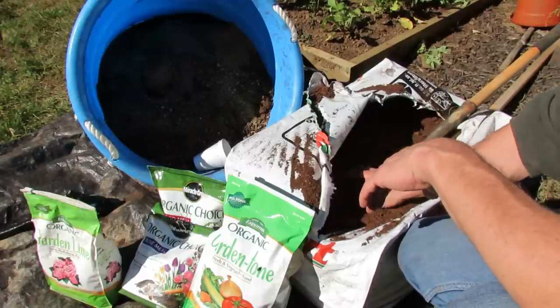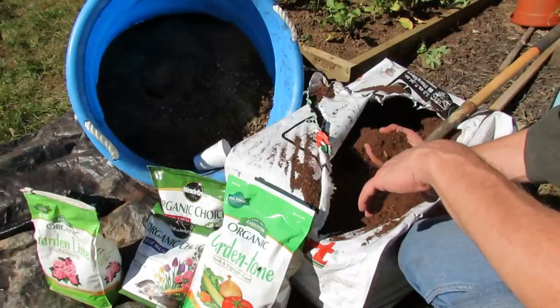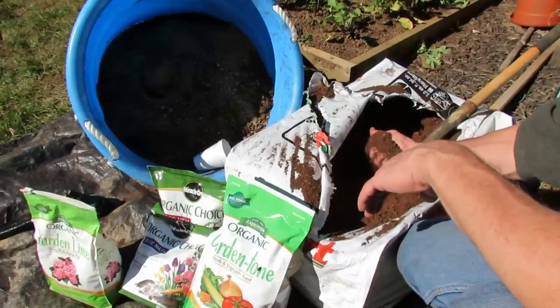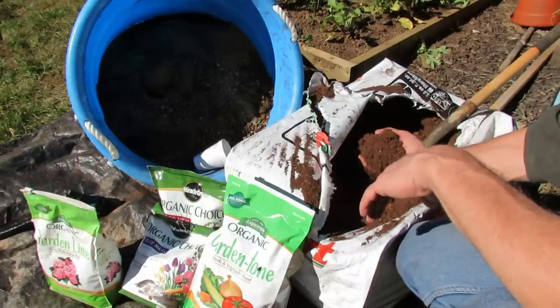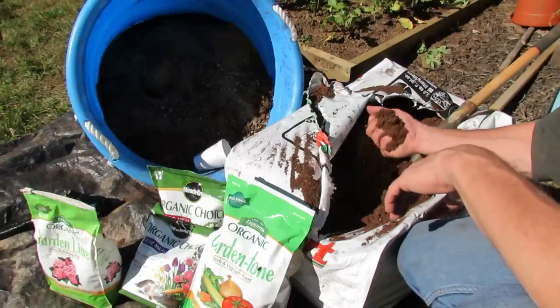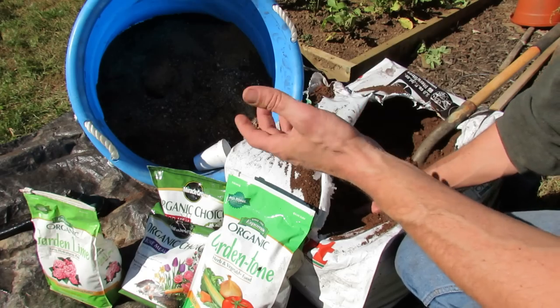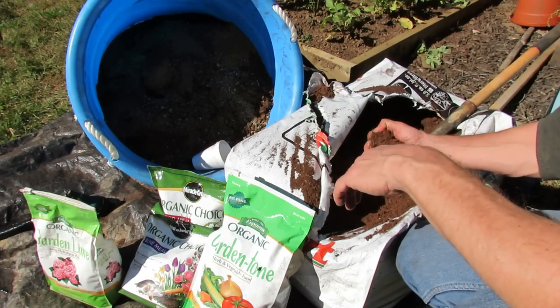Peat moss comes in a two cubic foot bale — actually this one is three cubic feet. This will cost you about ten dollars. It comes dry and compressed, and peat moss is actually resistant to absorbing water. So never just put straight dry peat moss into your garden. You want to water it down and make sure it absorbs water before you use it.